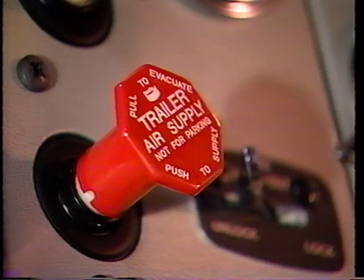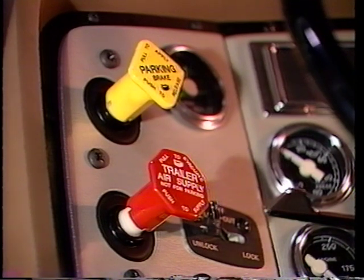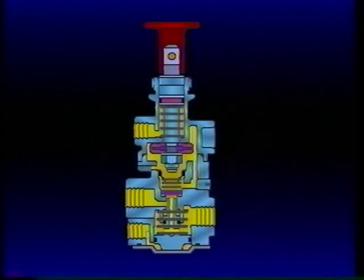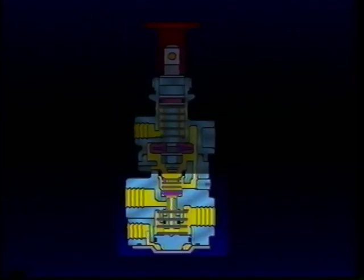Like the PP1, the PP7 button must be pushed in manually, but will pop out and exhaust automatically if the air supply drops below approximately 40 PSI. Supply pressure of 50 PSI or greater assures that the button will remain in until manually pulled or supply pressure drops below 40 PSI. The PP7 is a combination of two pressure-sensitive on-off control valves in one body. The upper portion is almost identical to the PP1 push-pull control studied in Part 3 of this series, while the lower half contains an SV1 synchro valve.